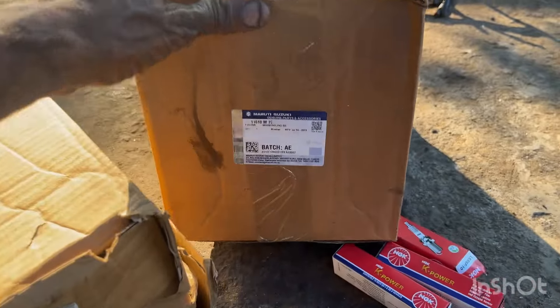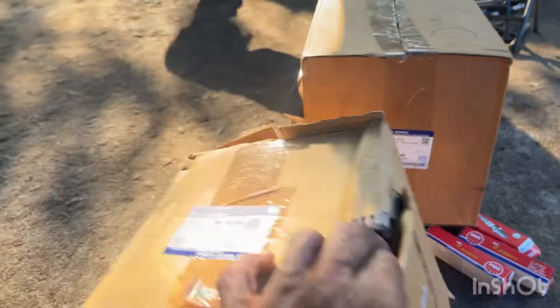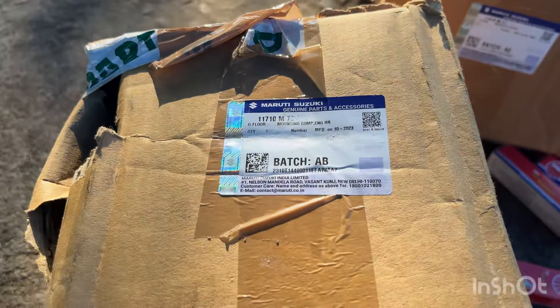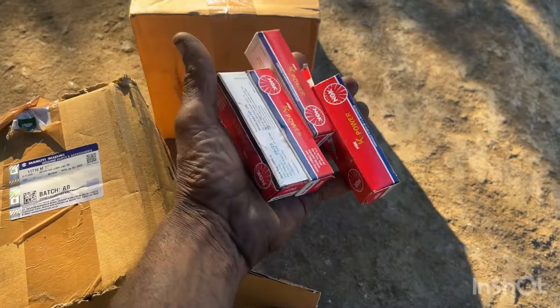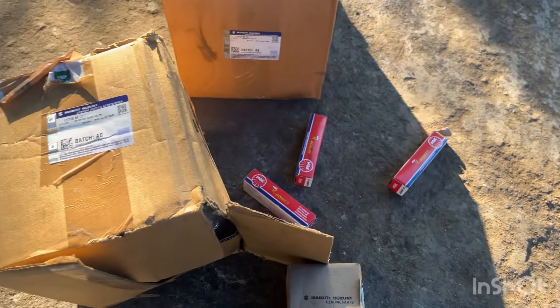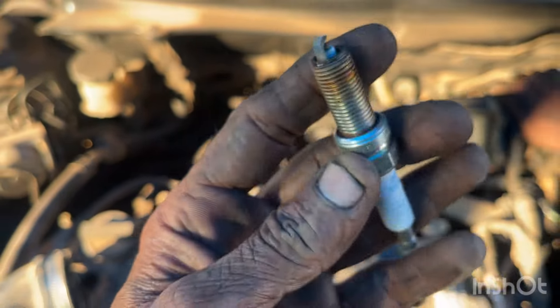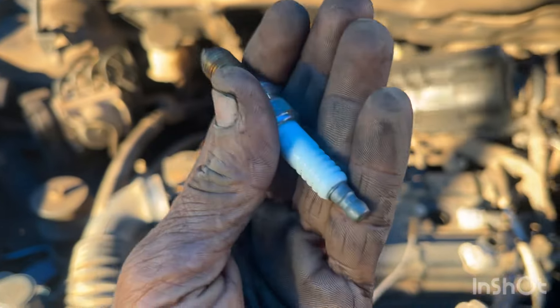If you come to the front side — if the front side is not a failure, then the gearbox is a failure. Now we are going to change it. We have to clean the plug and we are going to change the spark plug.